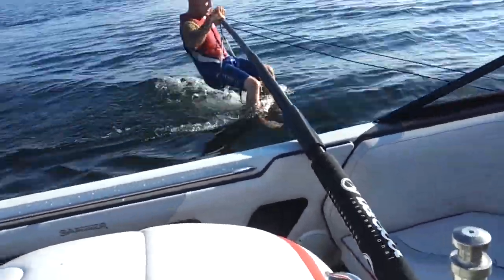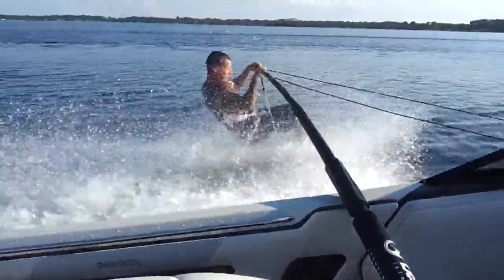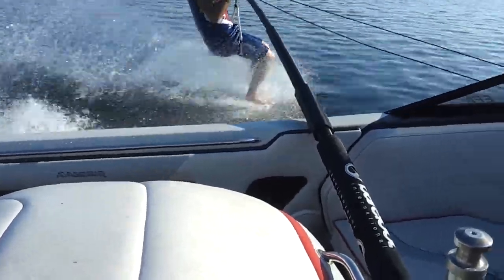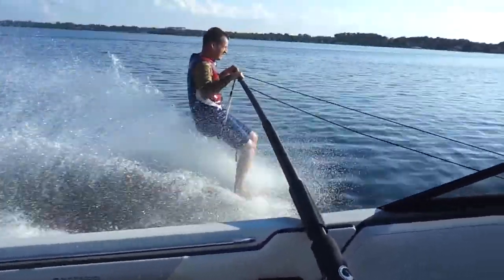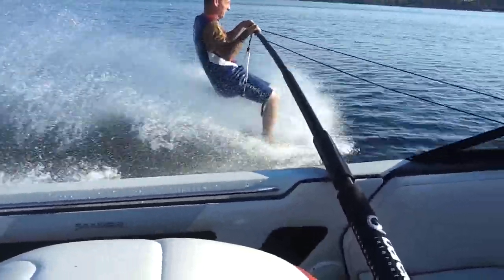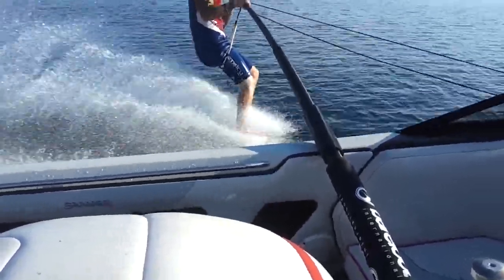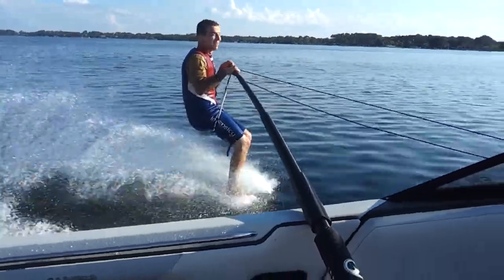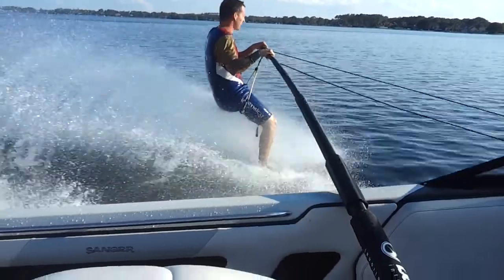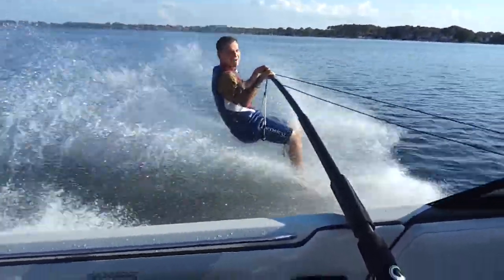Okay, ready? I'm ready. Keep going, keep going, man. Keep going. That's a lot.